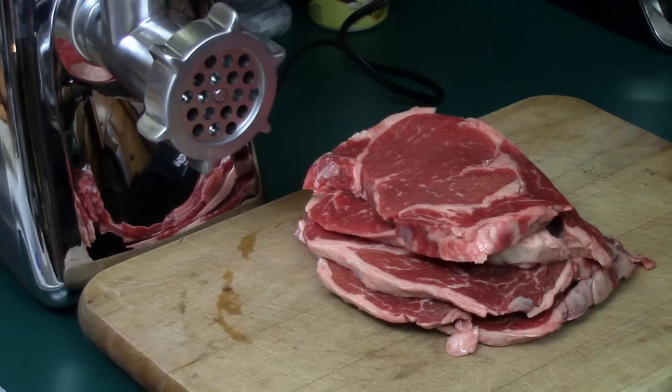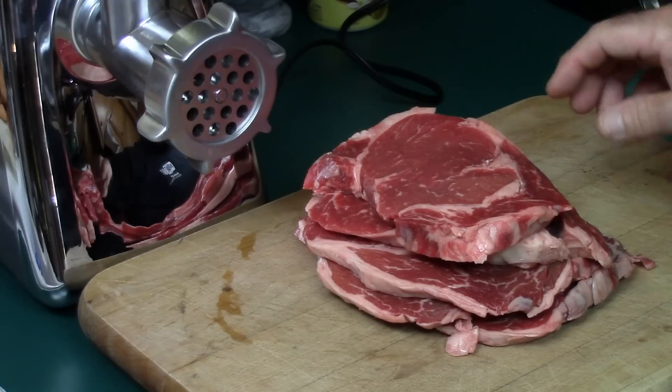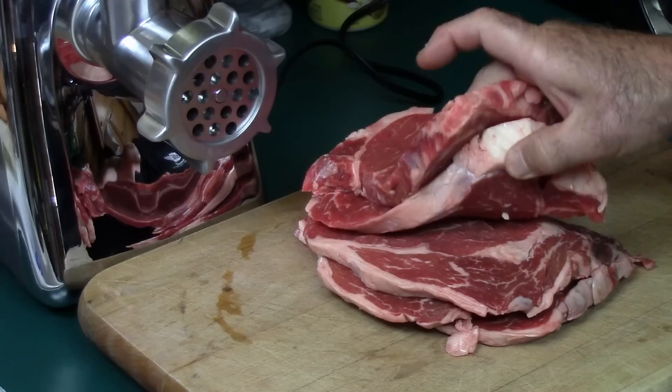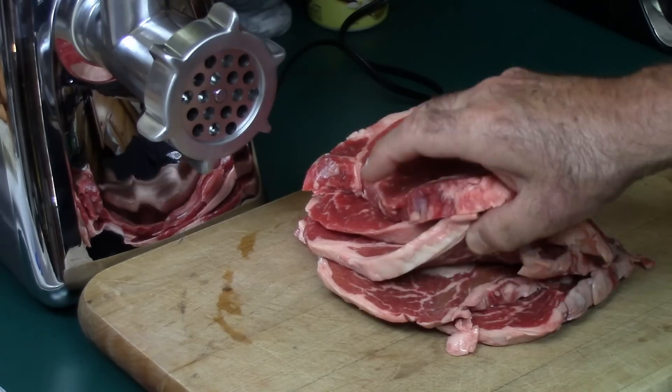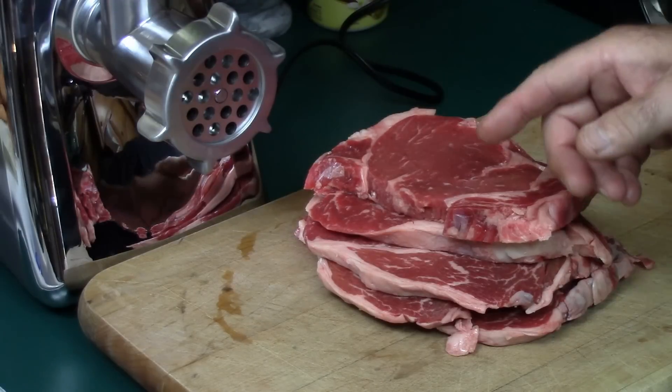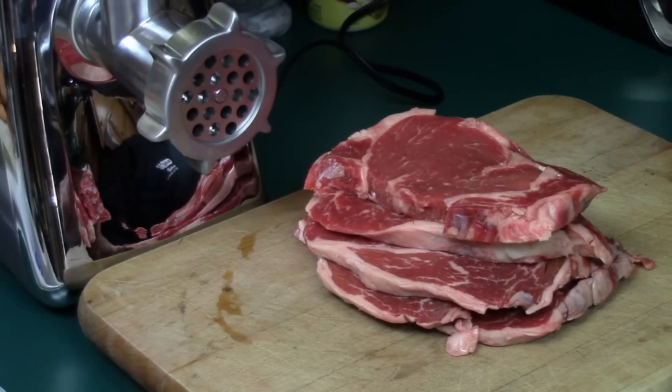Now to make a steak burger — and I'm talking about a real steak burger — you need to get your meat from a steak. What I've got here is about three pounds of Angus beef ribeye. These are not very thick, and I did that purposely because it's all going to be ground up. I'm going to cut these up, feed them into this grinder, and we're going to go ahead and put some patties together.